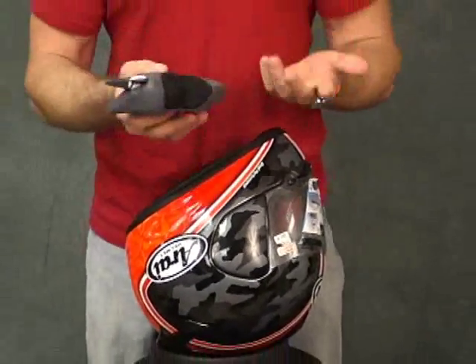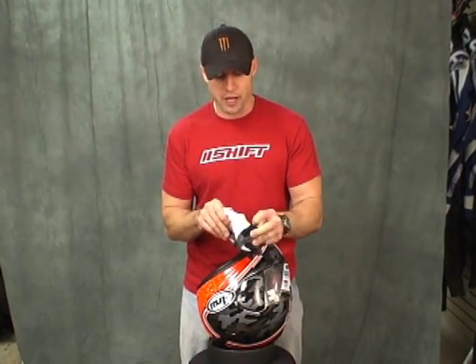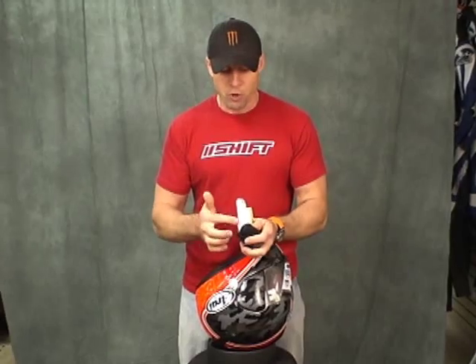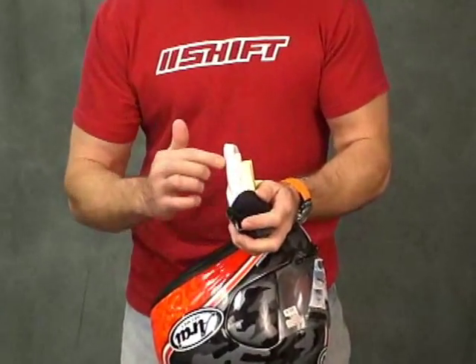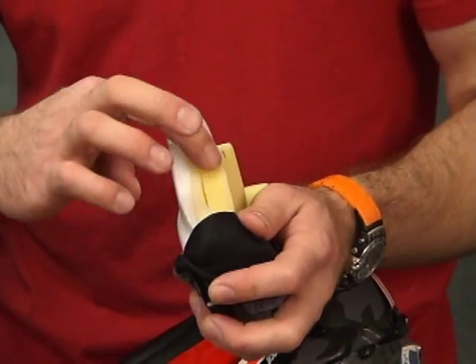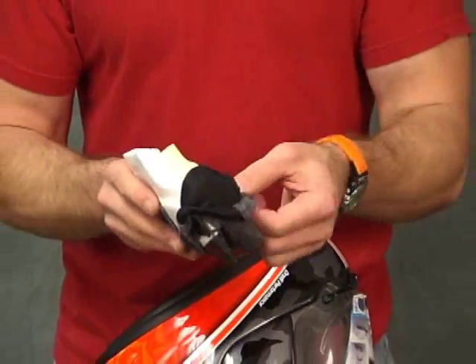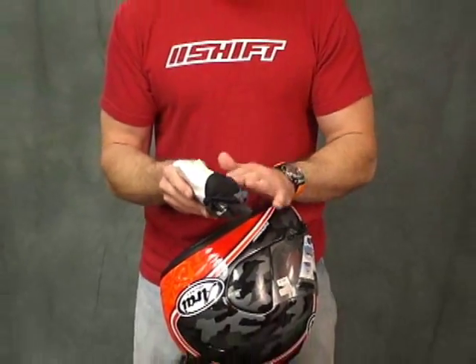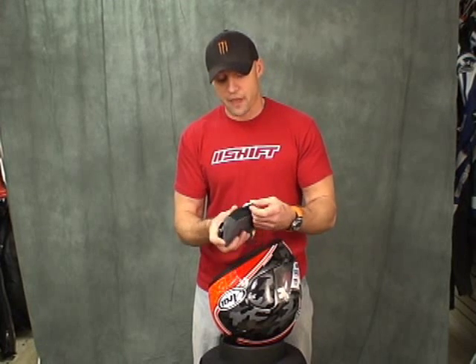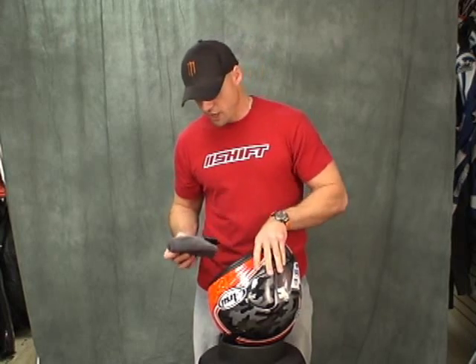One of the secrets to Arai's comfort and fit is the design of the cheek pad. It uses multiple density foam — we've got the EPS, which is the crumple zone that protects you, then one layer of foam and a second softer layer of foam. When washing the cheek pads, I recommend taking the cover off and washing it separately. You can get the foam wet as well, but it takes a bit longer to dry than just the outer cover. Slide the cover back on — piece of cake.